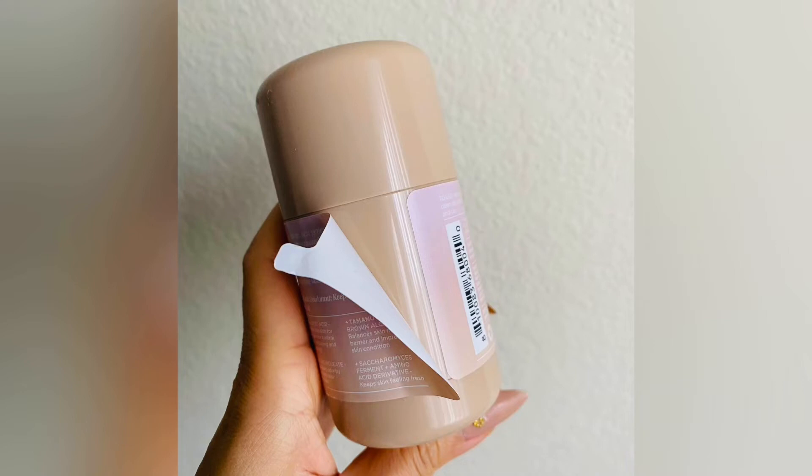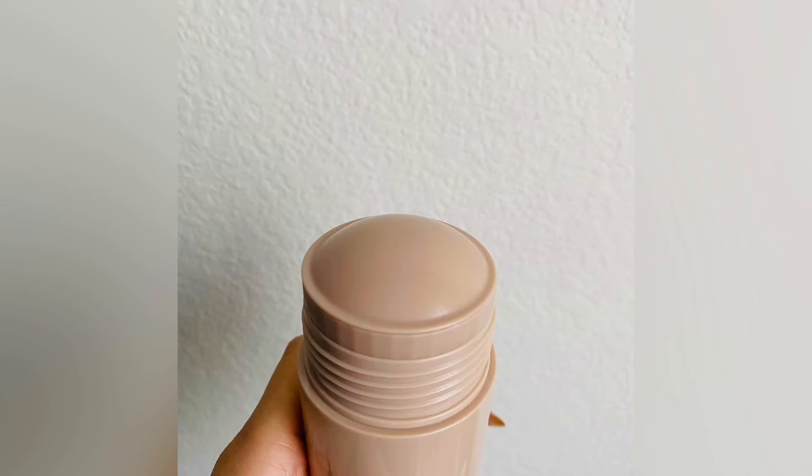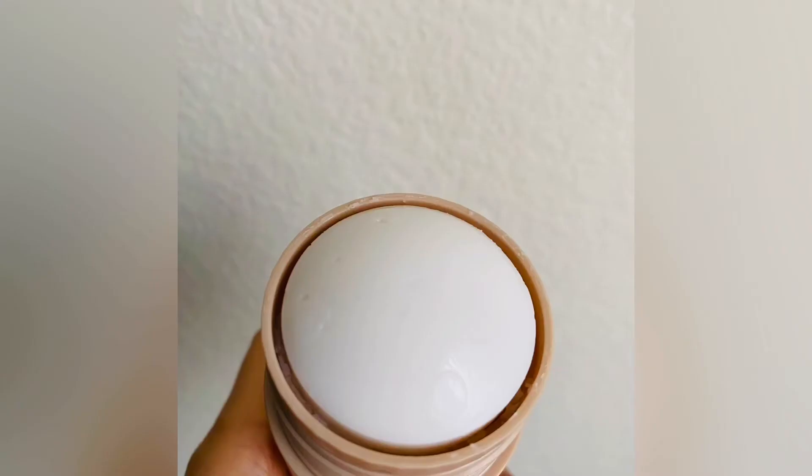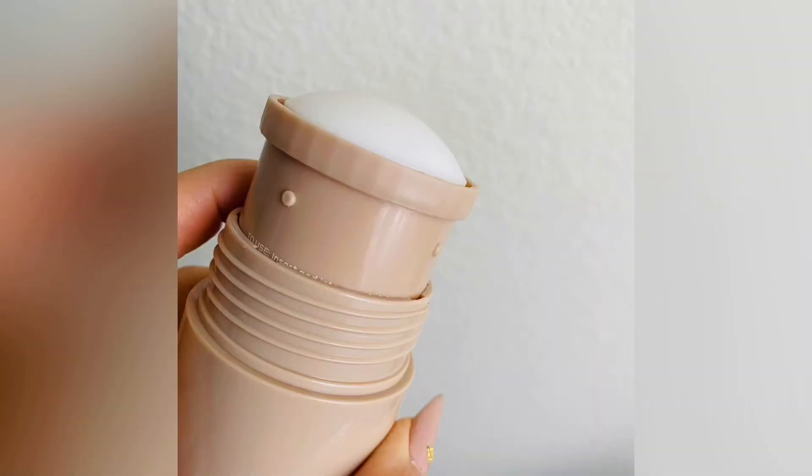Let's say you like the scent of one of the brightly colored ones — like the orchid or the lush greens — but you don't like the bold color and you'd rather use the white case. Because it's refillable, you can put any scent into any of the packaging. I love that because I like this nude shade and the white, but if I want to use the orange scent I can put it in my Santal case or unscented case. The color on the insert will tell you exactly what scent it is.